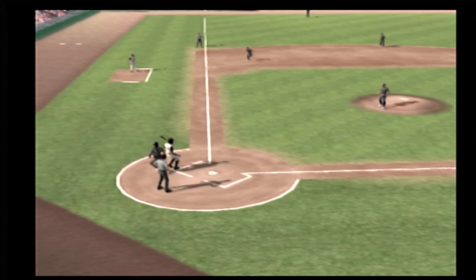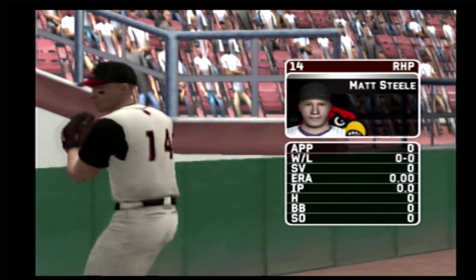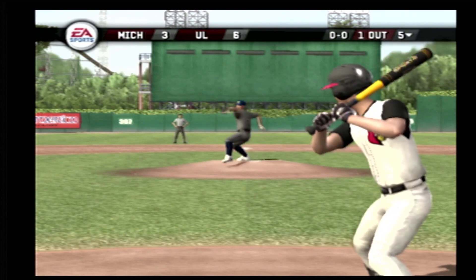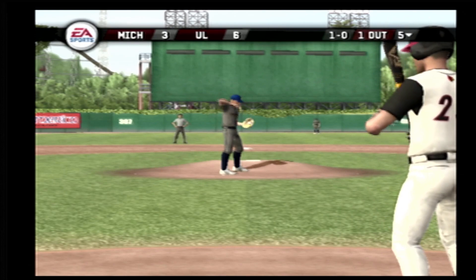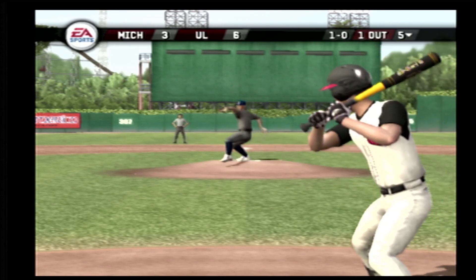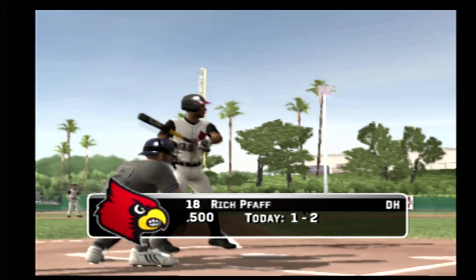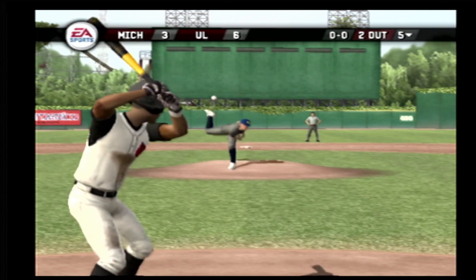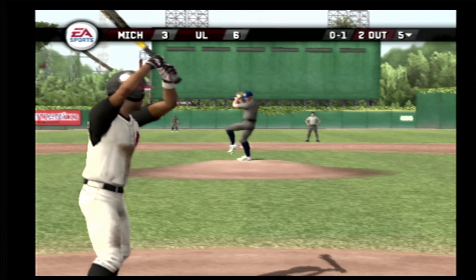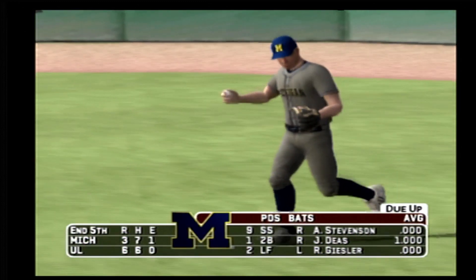Number twenty-two is up next. It's a foul ball — makes the catch in foul territory. Action in the bullpen as they'll get a right-hander warmed up. Number twenty-three is now over two with the plate today. Breaking pitch inside — this ball is headed for the gap in left center. He makes the catch. Breaking ball at the letters for a strike. There's a fly ball — the side is retired in order. After five, it's six to three.